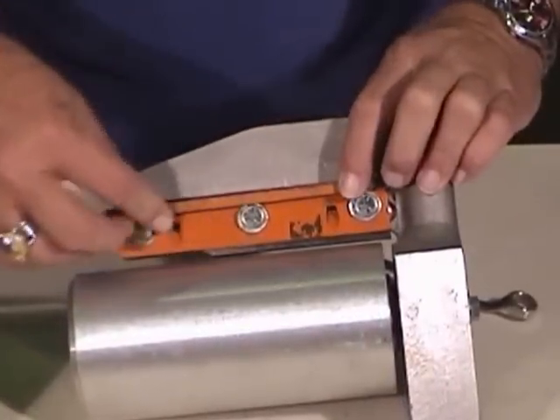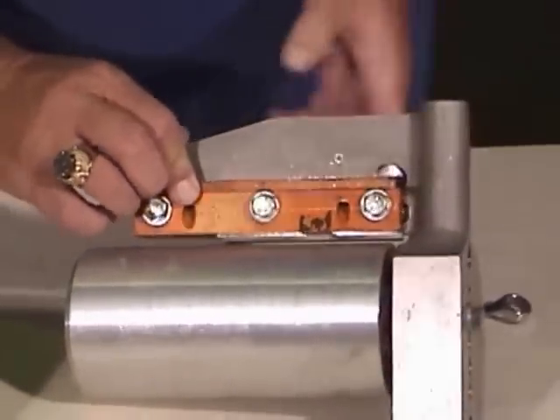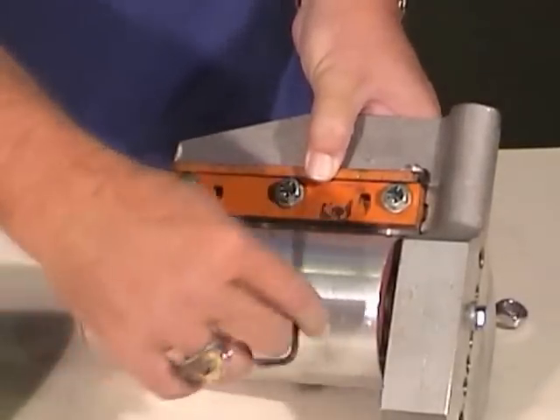Install the wear plate in the top and secure it in place by tightening the two Allen bolts with an Allen wrench.